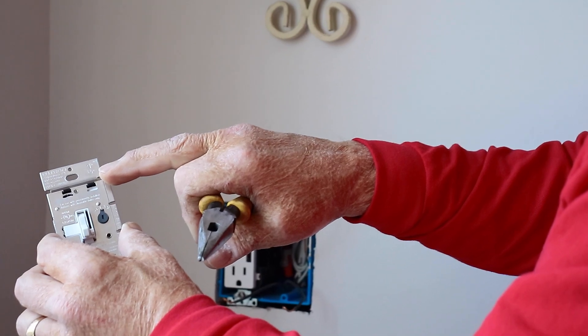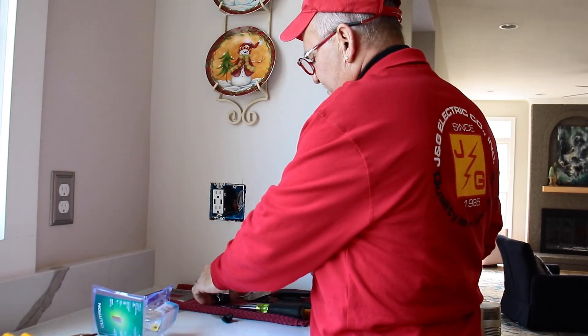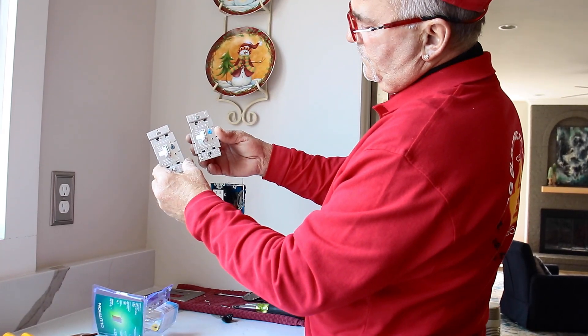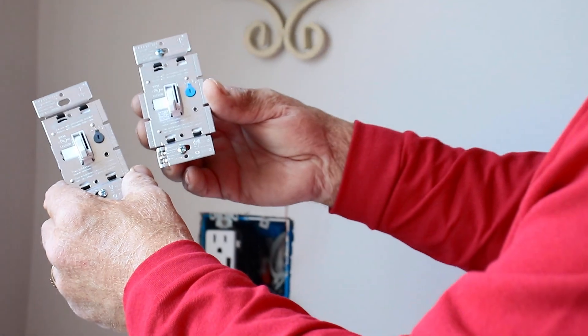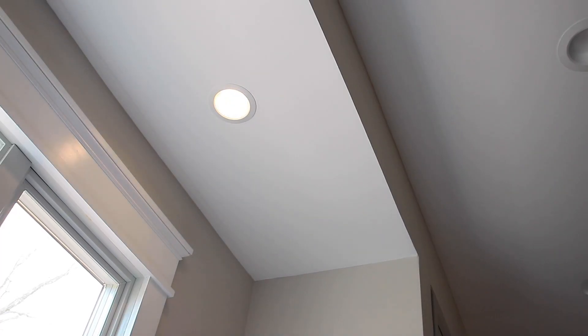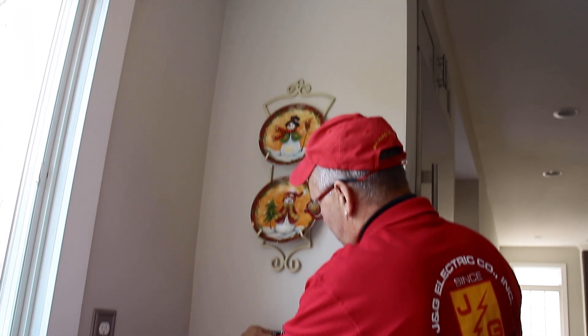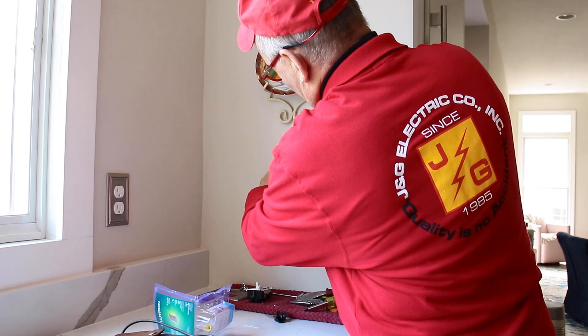It comes with an arrow and it says 'up.' Now as you can see, the newer dimmer has the blue knob instead of the black or charcoal knob. It used to work fine, so that's good. The last connection is the ground — the green wire.